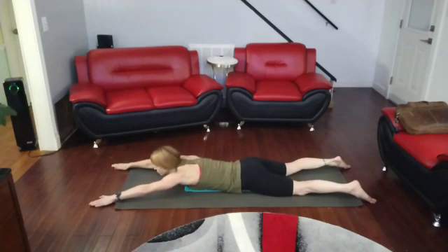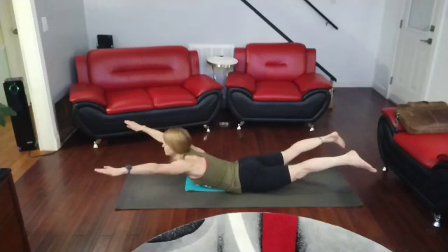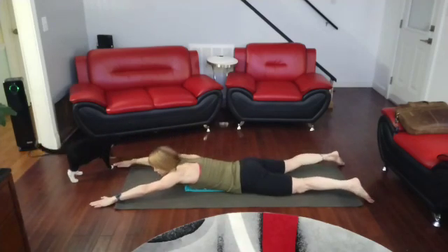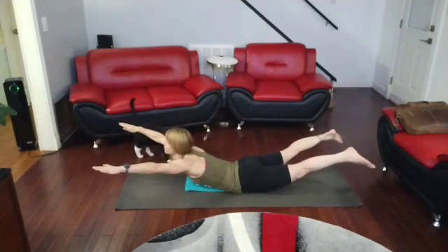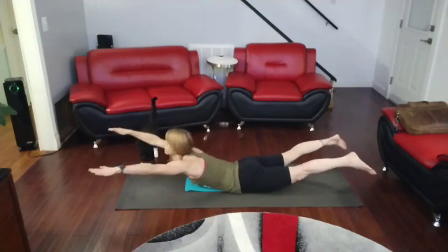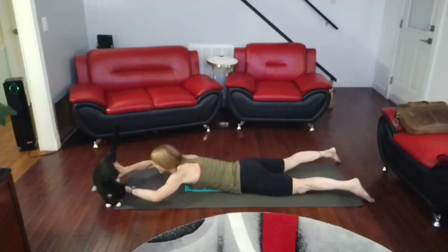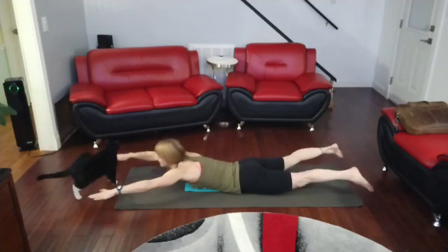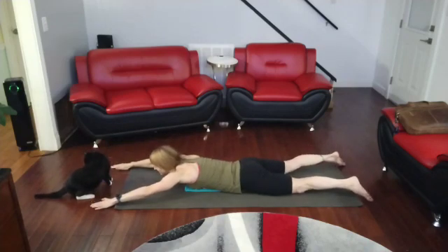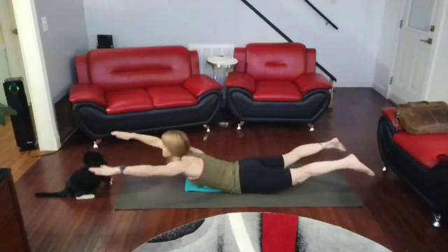Three, two, one. Squeeze those glutes. Two, three, four, five, six, seven, eight, nine, and ten.